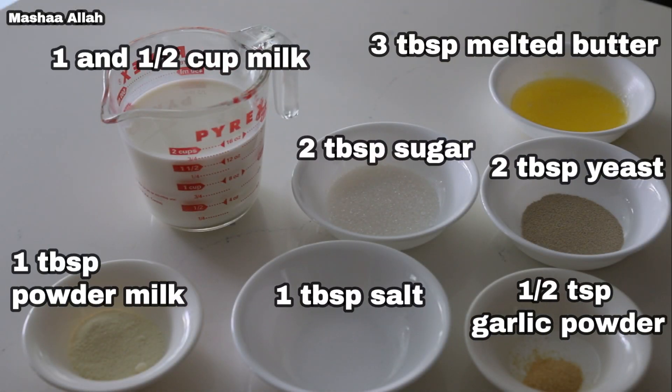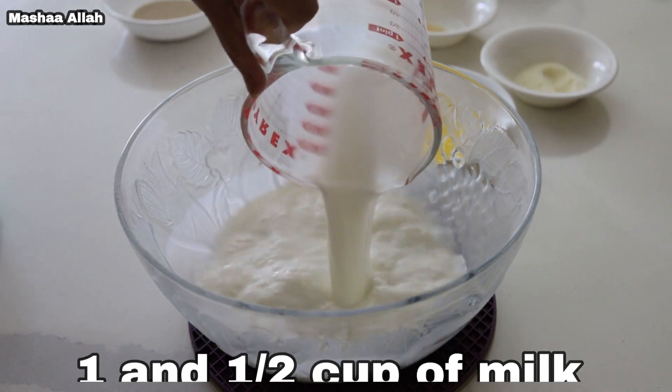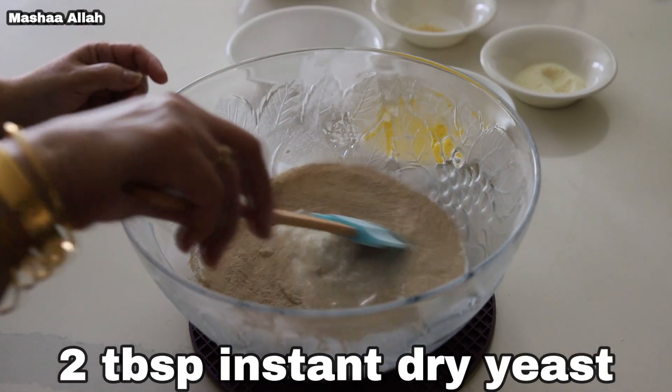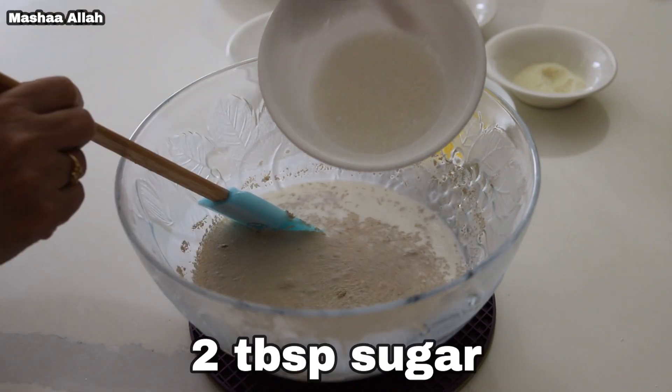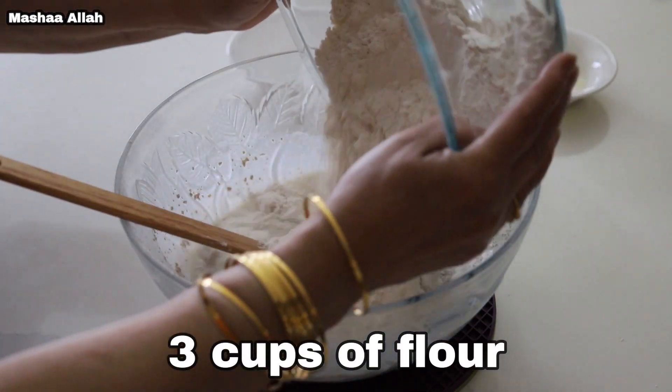These are the ingredients we will use to make the dough. Add one and a half cup of milk, add two tablespoons of instant dry yeast, add two tablespoons of sugar, and add three cups of flour.